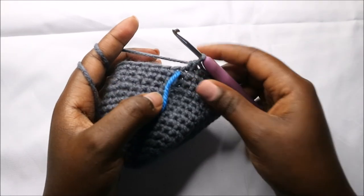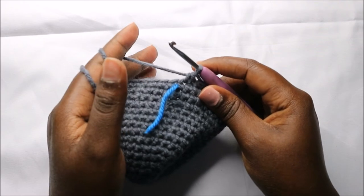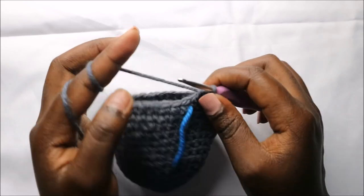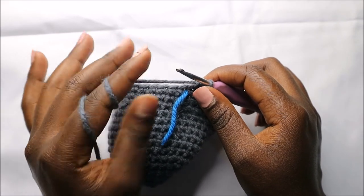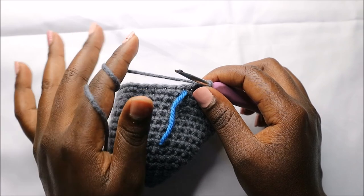For the next three rows — row 17 until row 19 — we are going to do single crochet all the way around in each row for a total of 30 stitches in each row. I'll see you when you're done with the 19th row so that we do the 20th row together.